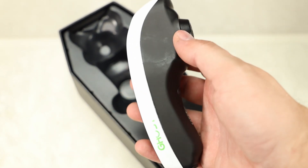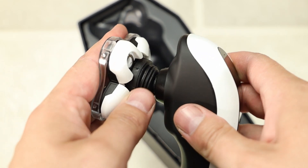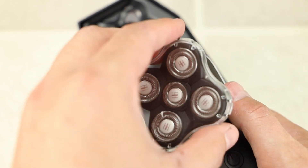The razor comes in two parts. Putting them together is super simple. All you have to do is line up the head of the razor — the one with the blades — to the handle. It doesn't really matter which direction it goes; just put them together and squeeze tight. Once you hear that snap, you'll know it is in place.